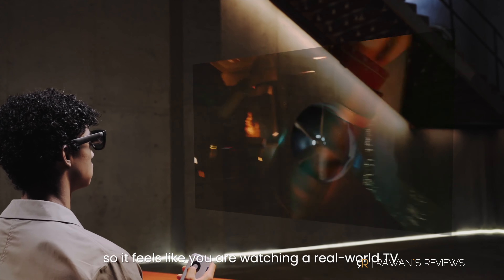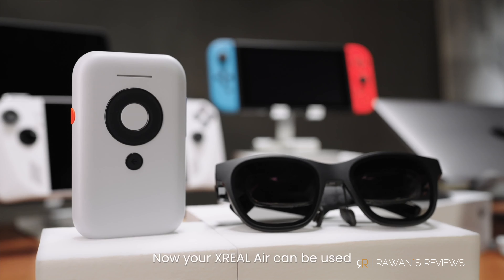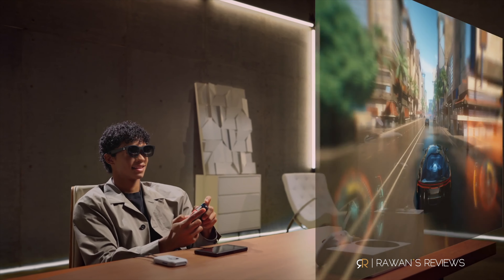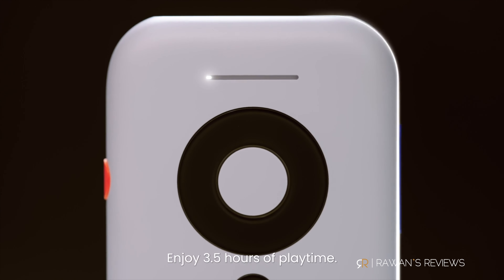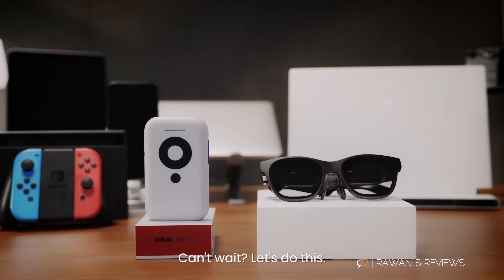Here are my final thoughts on the Beam. I do like the modes it provides, specifically smooth follow. I also like the ability to shrink the screen size — for example, while doing things around the house, I wore the glasses, shrunk the screen down to 28 inches, and could watch content in a corner while carrying on with other activities. And smooth follow, as I said, tested on a plane, is really nice to have.